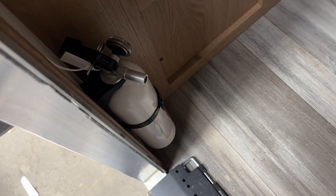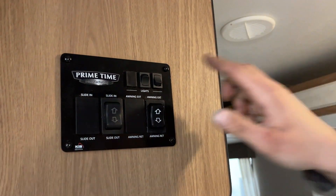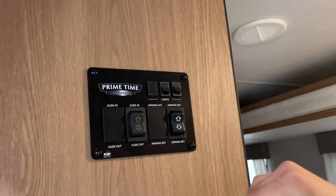As we come inside, first things first on the left here, you get your fire extinguisher — that's standard. Pull the pin, point and shoot. Up the wall from there, you get your light switches. The one on the right does your interior light and entry light. The one on the left will do your awning light outside.